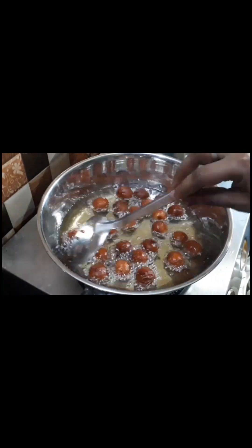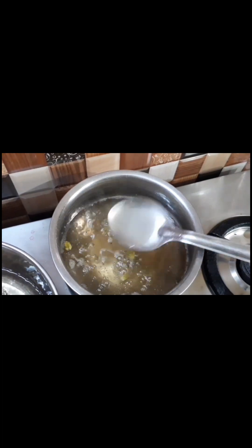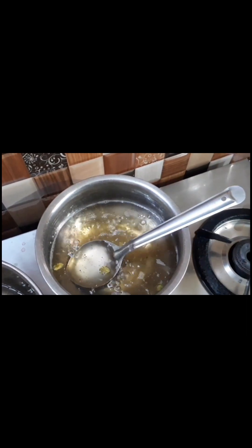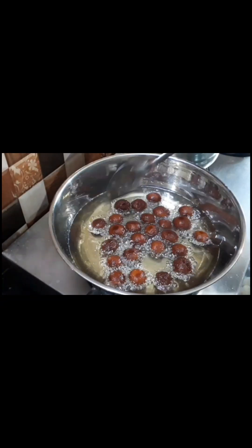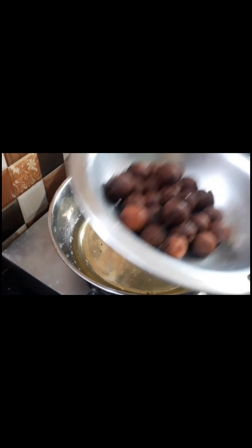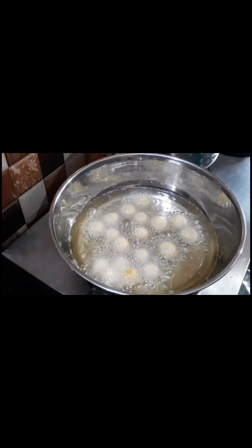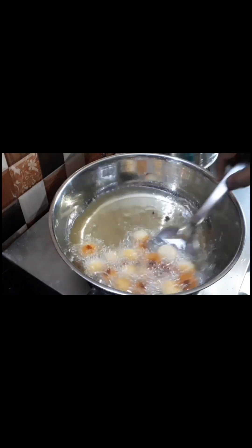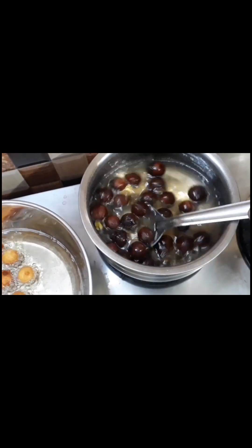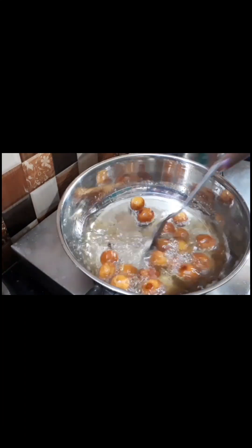Now it is ready for the jira. The jira will be ready and nice. I will make the gel for about 10 minutes and balance it. I will turn it into a brown color. Put the jira in for half a minute.